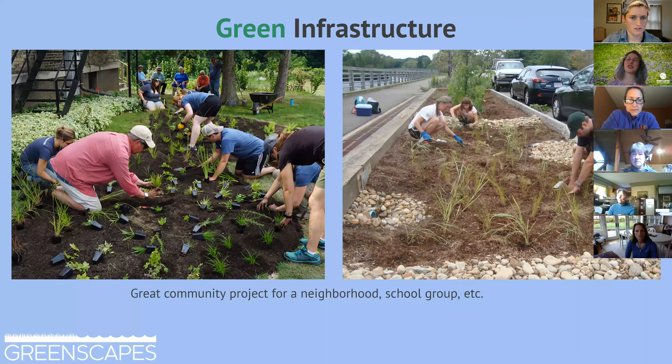Green infrastructure is also a great way for communities to build up their green areas, help control stormwater, help control flooding, and they make really fun community projects. You can see a couple of projects here.